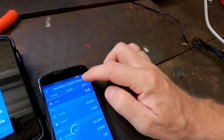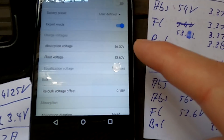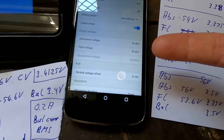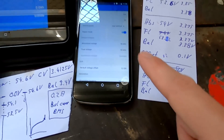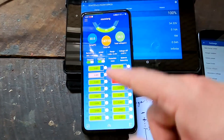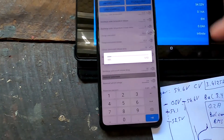I've changed the charge controller settings to 56 volts — which is 3.5 volts per cell — and the float voltage is 53.6 volts. It looks like a big gap, but we know there's not much capacity between these two voltages because we're in the very steep area of the curve. Absorption is 3.5V, float is 3.35V, and the BMS balance is set to 3.5V. I'm writing the new balance turn-on voltage back into the BMS.